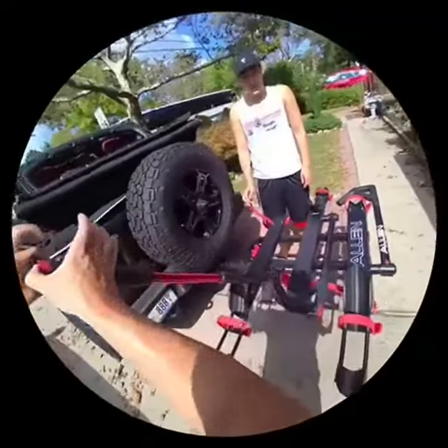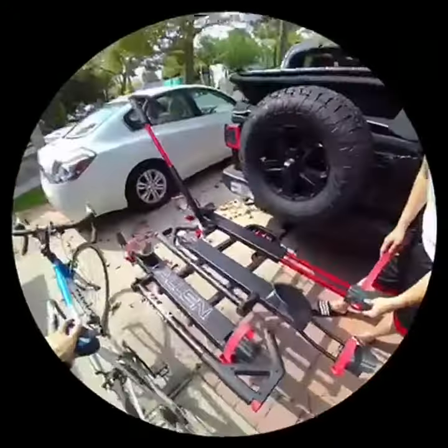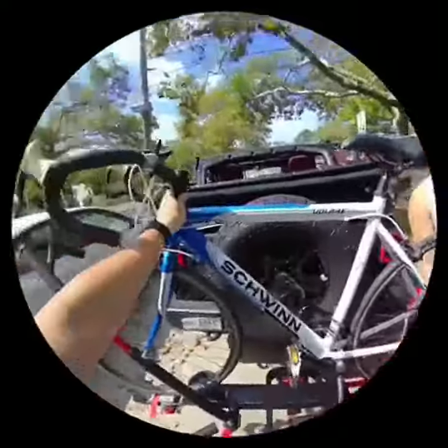You push this in first, then pull it out. Then we're gonna put the bike on, and this will lock over the wheel. You're gonna wanna pull the rear wheel stand out. That's how you can adjust it from adult bikes to smaller bikes.